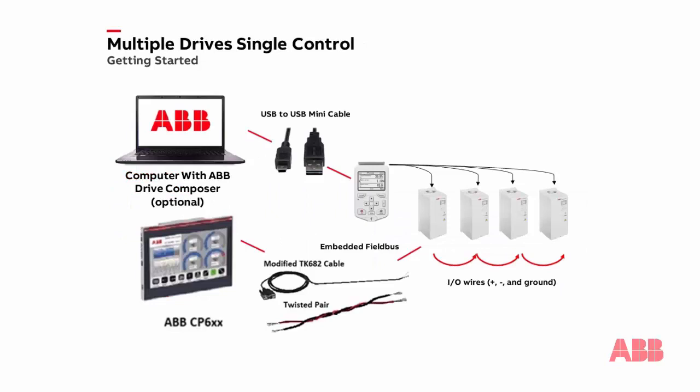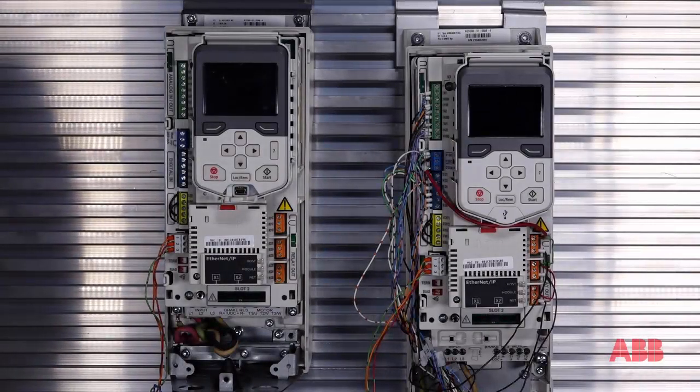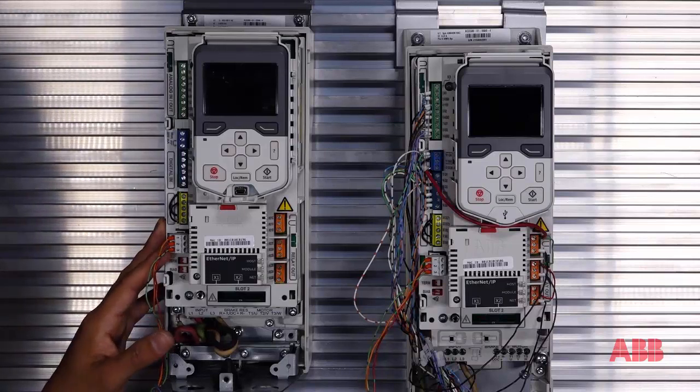Now let's see how we can wire all the components up so that we can see the drive faceplates in action. The setup is quite simple. First, use the modified TK682 cable mentioned in the hardware section to set up the Modbus communication between one of the drives and the CP600 HMI. While you are free to connect the HMI to any 24-volt DC power source, you can easily connect HMI power via a twisted pair cable to the external 24-volt power supply offered by any 80 series ABB drive. You will need to connect I/O control wires to each drive in the network in a daisy chain fashion to complete the Modbus communication network. At least one of these drives should have a keypad to configure the parameters of the drives. Once we remove the covers from the drives, we want to attach our wires to the embedded field bus port in a daisy chain fashion.